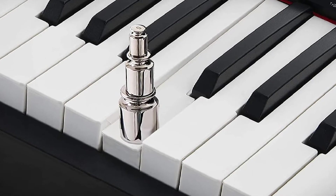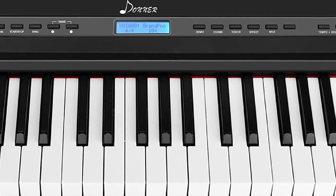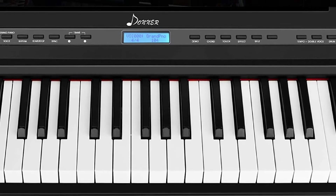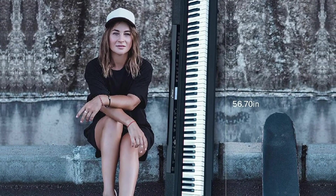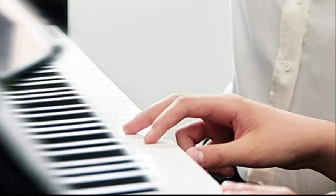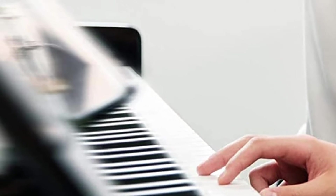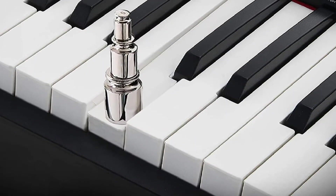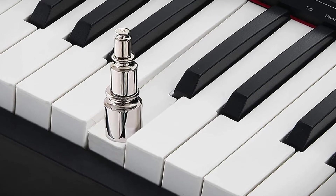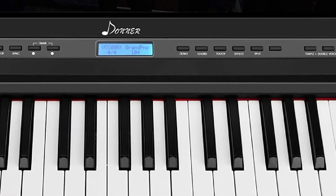Apart from hosting 238 different voices, fully weighted keys, and an onboard recording function, the DEP20 also includes a USB port for sending MIDI information, making it a surprisingly flexible unit. Because of its furniture-style design, the DEP20 is rather bulky and heavy compared to other beginner keyboards. It also lacks a dedicated lesson mode, so it's up to users or their piano teachers to develop specific lesson plans. Still, its metronome and recording functions are helpful learning tools.